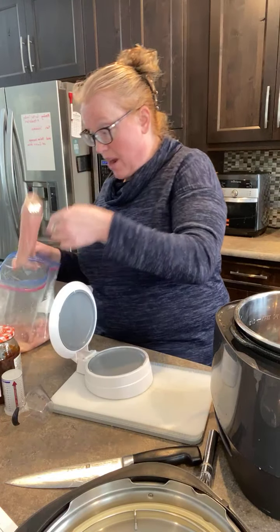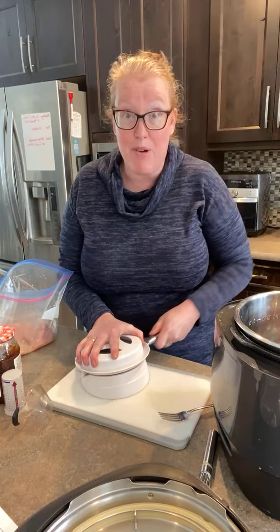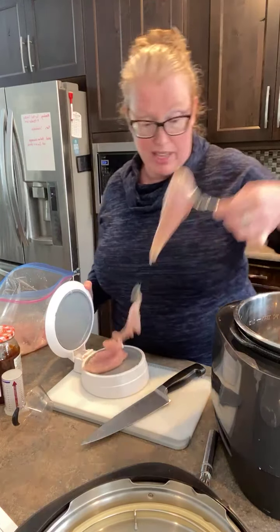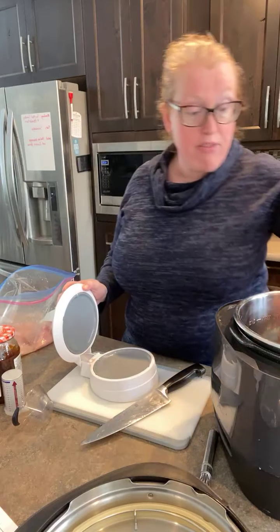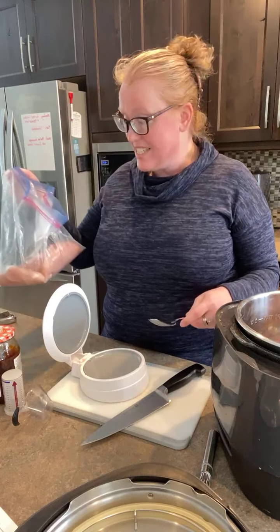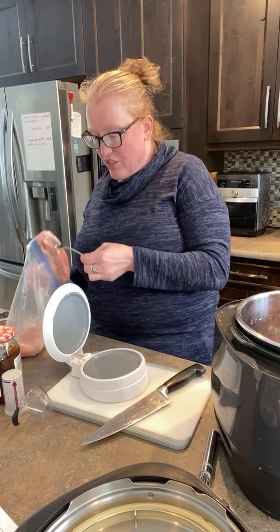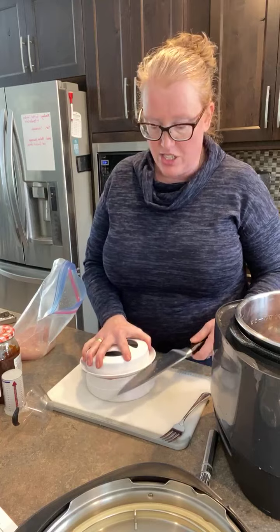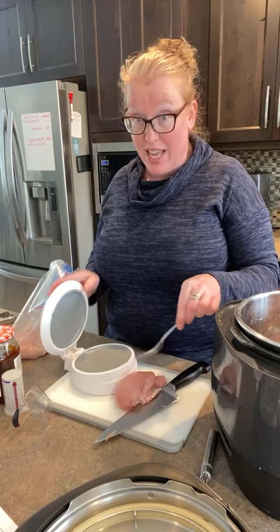I've got chicken breasts in the fridge, and we talked a little last night about freezer meals — having them at the lake. Freezer meals are great anytime. I wanted to show you one of my favorites tonight. I had chicken breasts leftover from my Costco pack, five of them, and that's really too much for us to have as just one meal.